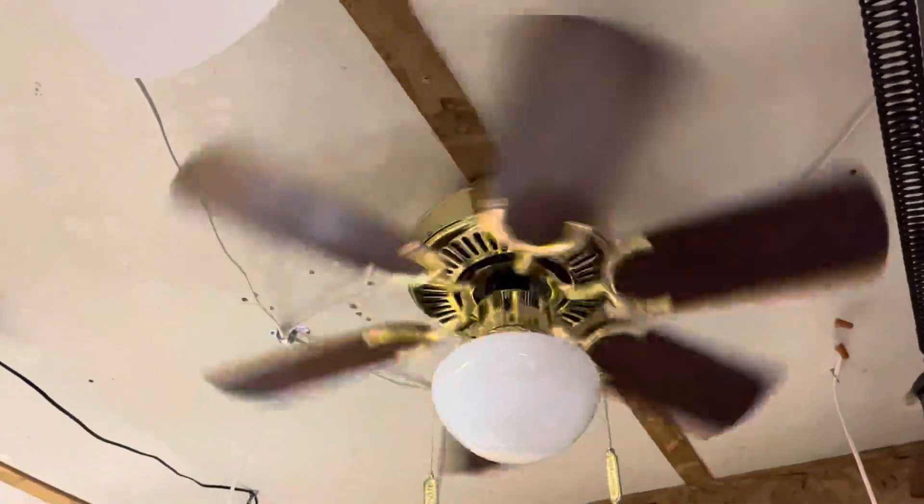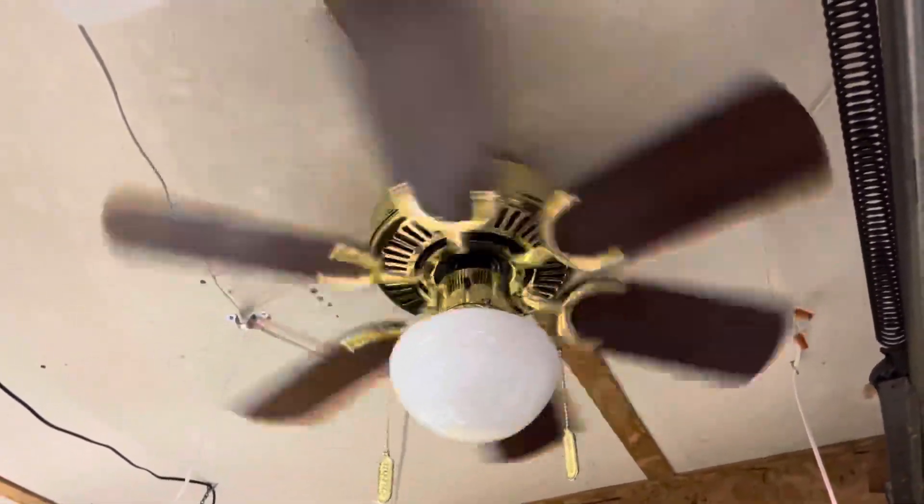Spin down. The bearing noise is actually pretty quiet — it's not as noticeable as some other fans.